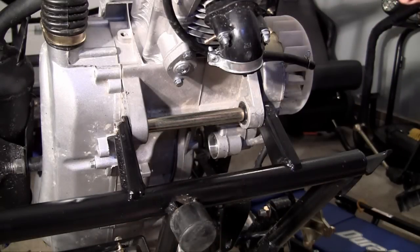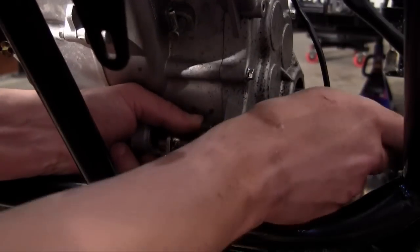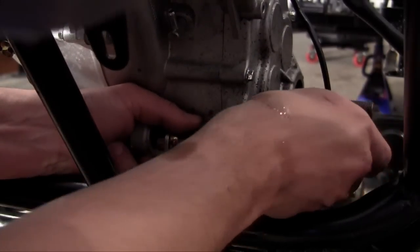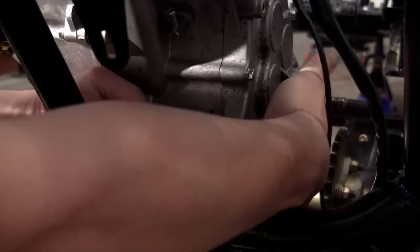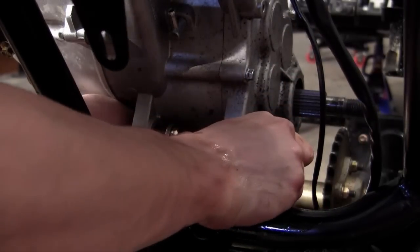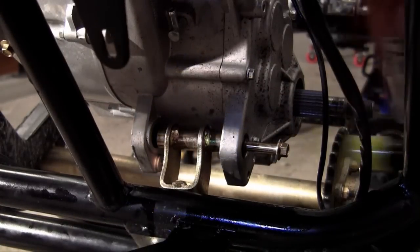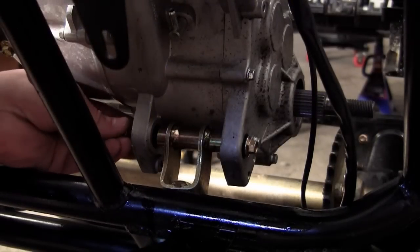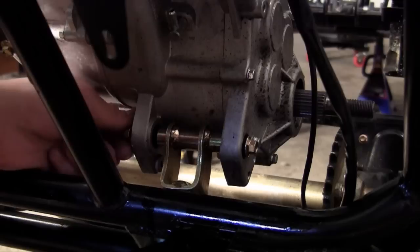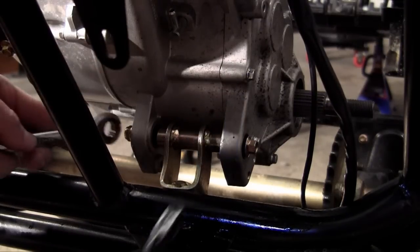Now that I don't have to do any more heavy lifting, we just have to line up this bottom bolt and then our engine will be mounted. There's one side — I might have to grab the old trusty hammer. Nothing a little hammer can't take care of. Now I just put the nut on and tighten it up, and then this baby's going to be ready to flip.